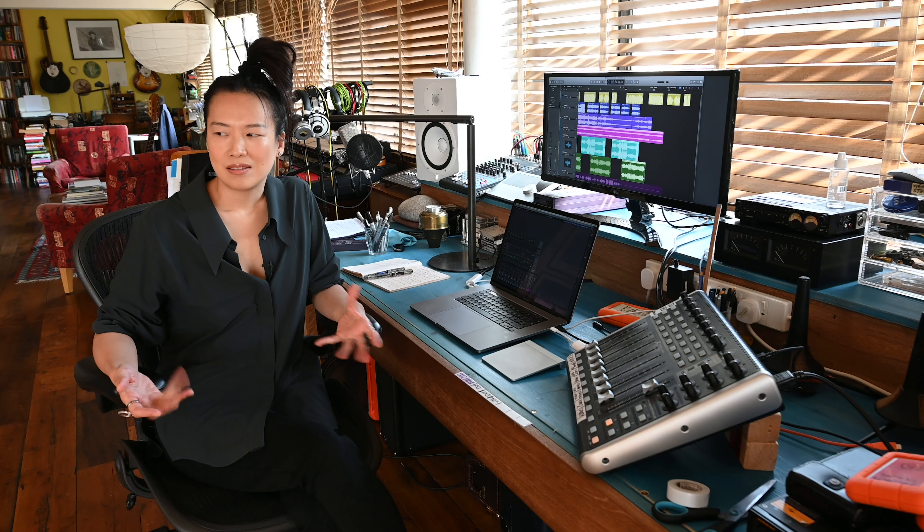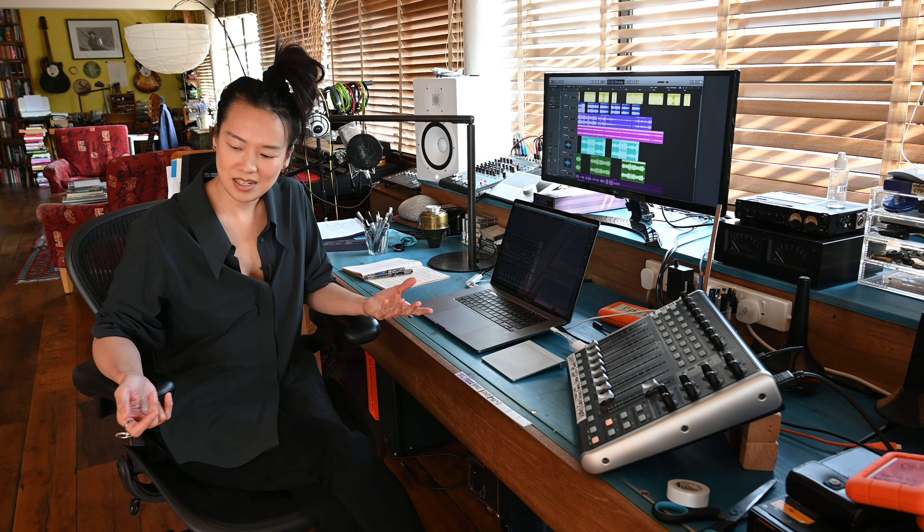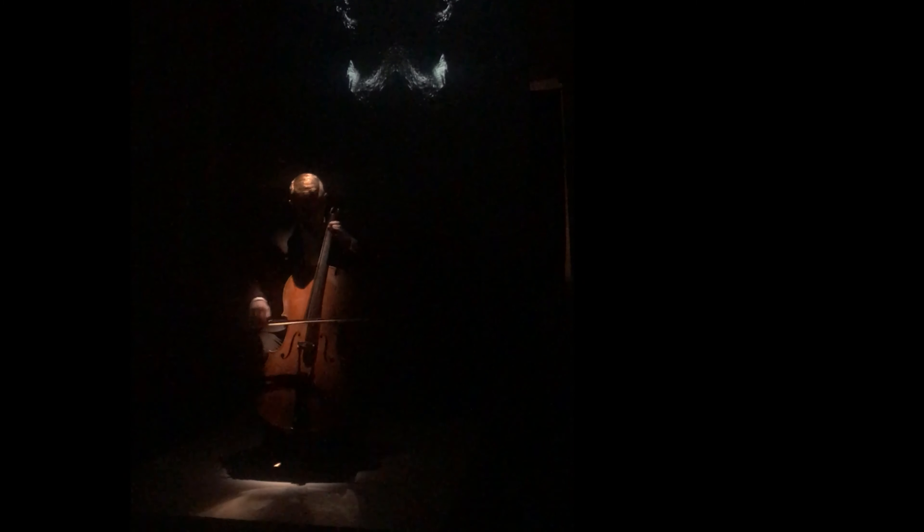We hadn't thought about using the digital-analog idea in such a physical way. What Rosie suggested, which took it further, was not that he would just play Bach's cello suites, but that firstly he would improvise on it — taking it further in a classical way — and that she would play with him together with electronic music, so it would actually become a duet between a classical cello and electronic music, both improvising. This became the first building block to our process — the first analog element.